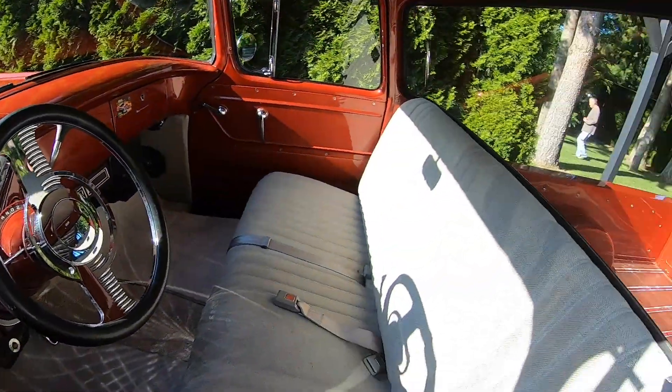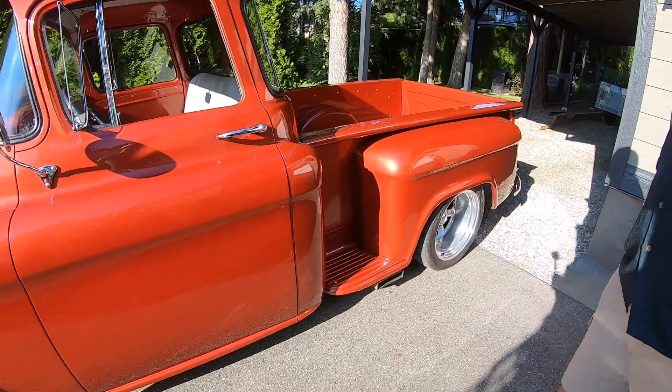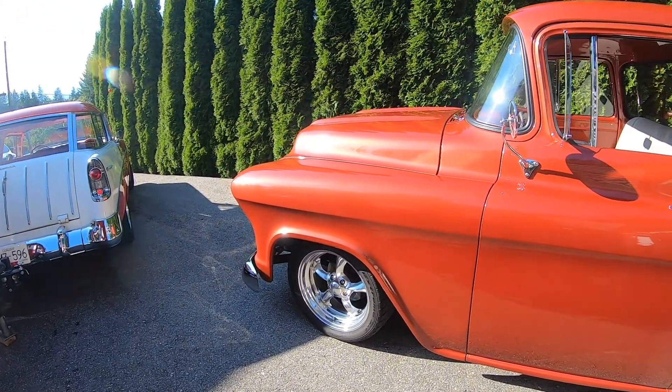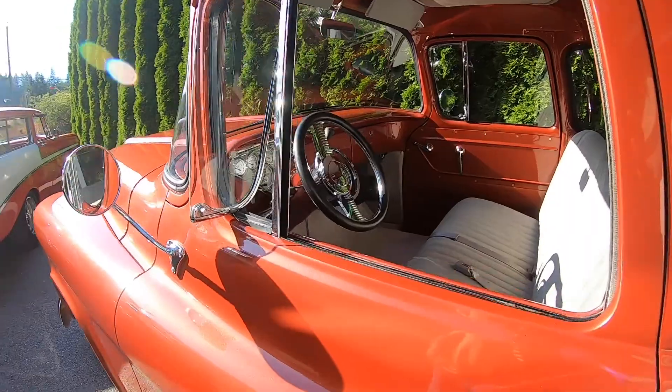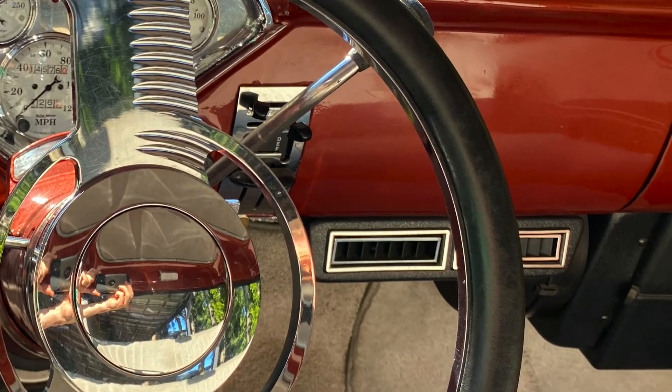We drove this one down to Reno for Hot August Nights. The wife said if we're going to go down there, you better put air conditioning in it. So I put air conditioning in — it's called a Keep Cool unit. It fits nice.